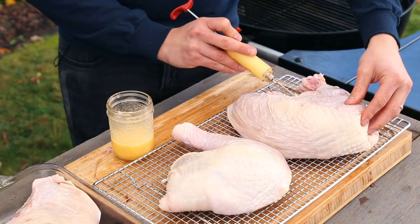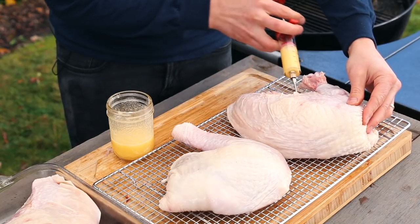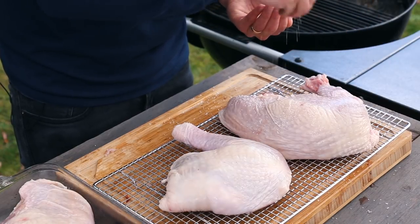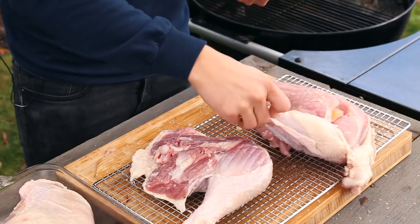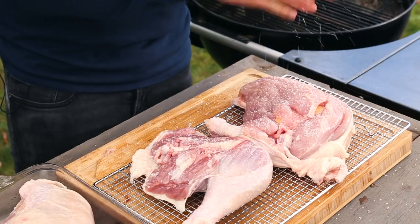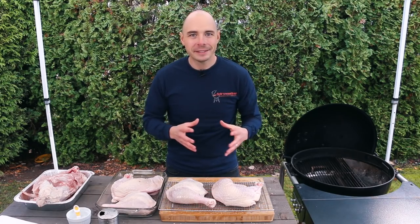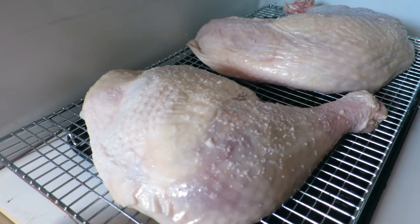Once the turkey has been sectioned, we're going to inject the breast portion with butter to add more flavor and moisture to the white meat. Next, dry brine the sections using half a teaspoon of kosher salt for every pound of meat. Make sure to apply the salt to both sides of the meat. The salt will penetrate through the skin and bone and deep into the interior. This process takes several hours but produces crispier skin and juicier, more flavorful meat. With the turkey salted, place it in the fridge uncovered overnight until you're ready to cook.